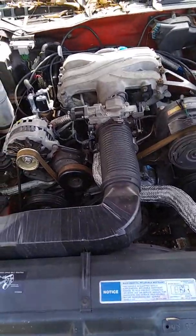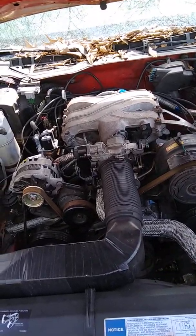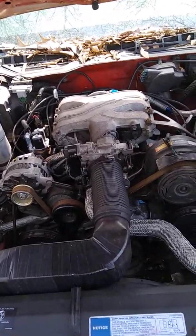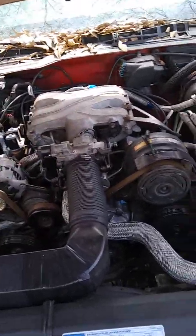A lot of you have questions about removing the fuel injectors, so I'm going to show you that procedure. Luckily I won't have to remove any of that — just the fuel pressure regulator and the plenum gaskets.